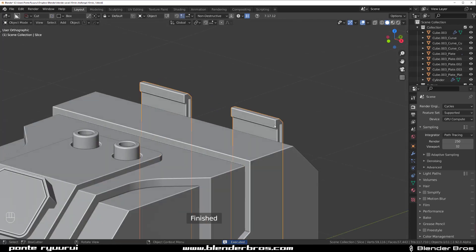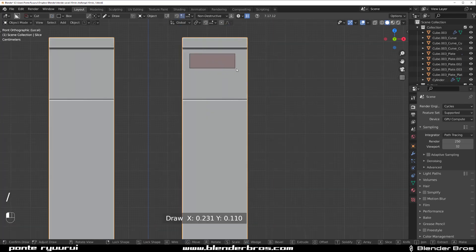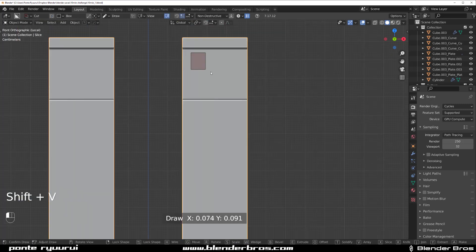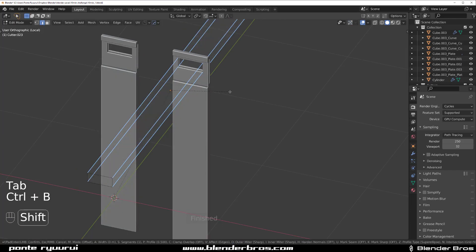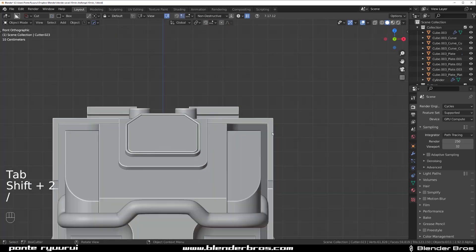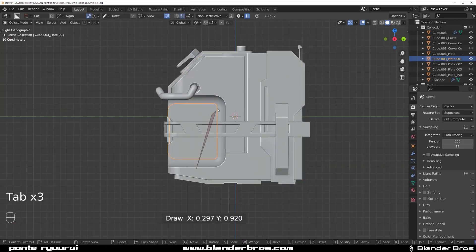For some reason box cut has stopped beveling. Create a cut here — go to view and do it again. It doesn't want to bevel, so we're gonna do it manually. Shift to live, select everything and bevel it — and we're done.